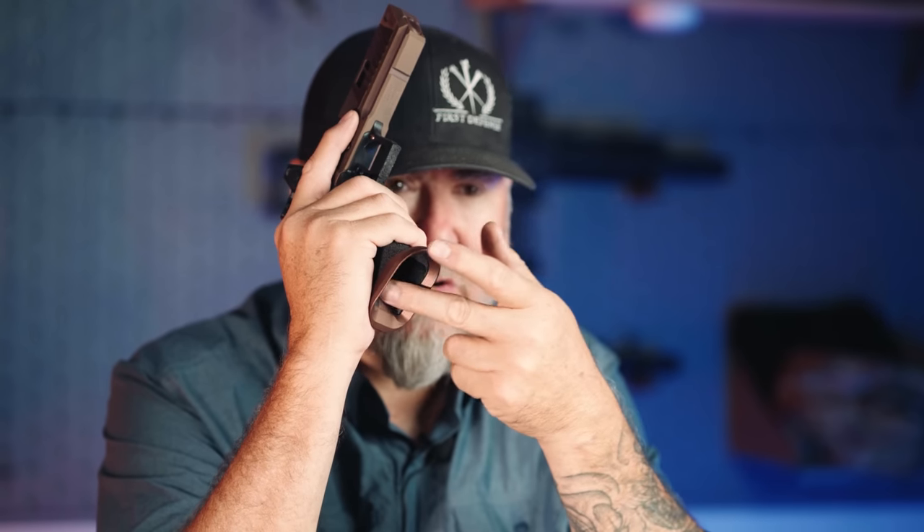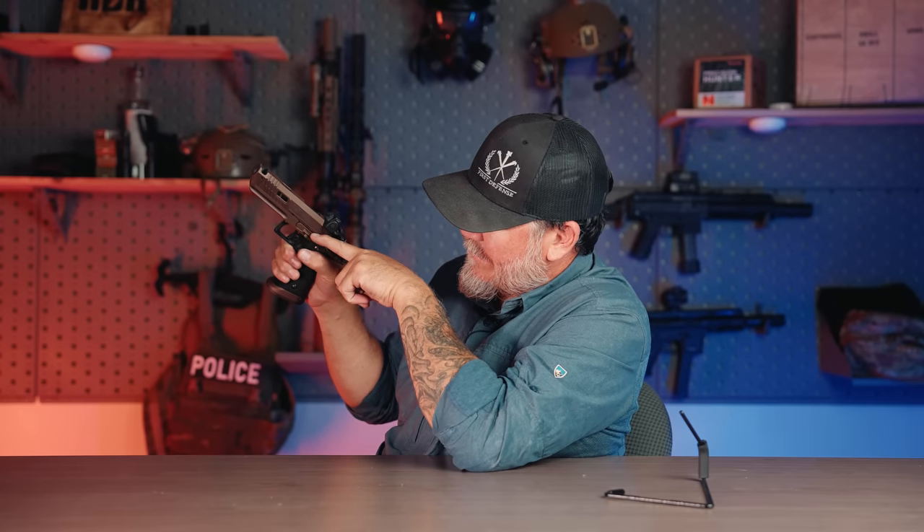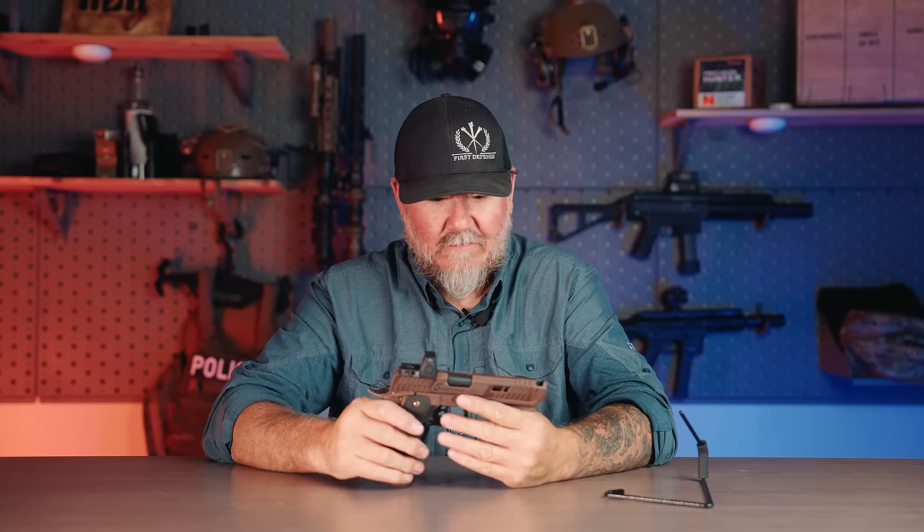The texture on this back strap is phenomenal — super well done. The magwell is great, very big and easy. The blending between the magwell and the grip could have had a little more tuning, but over time that'll wear in with enough mag changes. They make two frame styles — silicone carbide and this textured stipple — as an option. It has a very nice oversized, tactile safety. The mag goes in very easily with quite a bit of a lip, which is a nice feature. The magazine release is super large — you don't have to adjust your grip at all to reach it. Very well done.